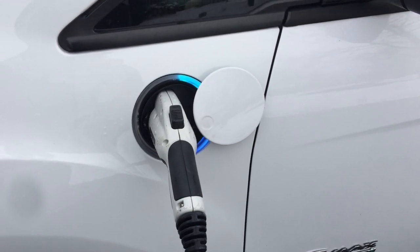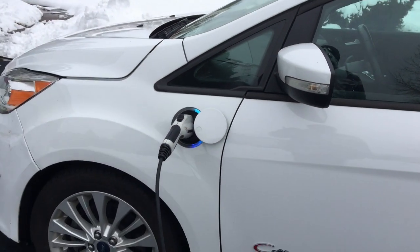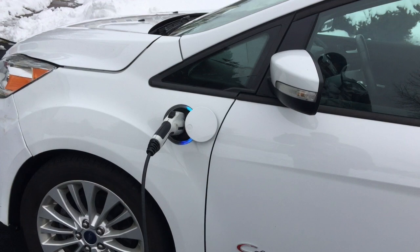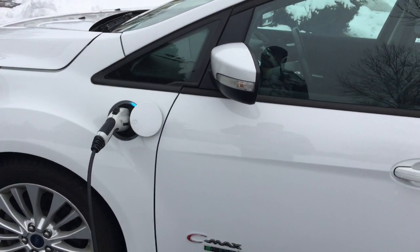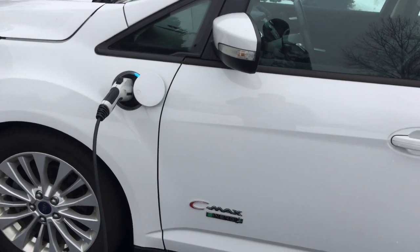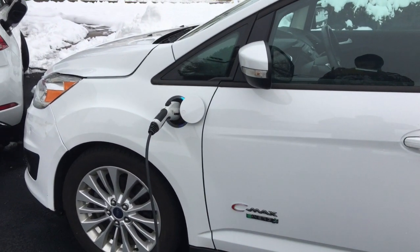It takes probably about five to six hours to charge from fully empty to full. And after you use up those 20 miles, you have approximately 500 miles of range on gasoline mode. So hopefully that helps. If you have any questions, leave some comments below. Thank you.